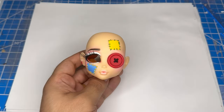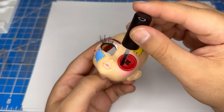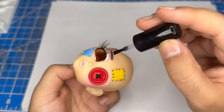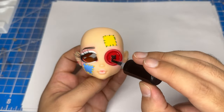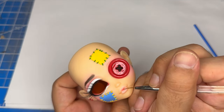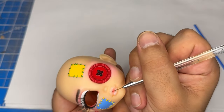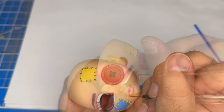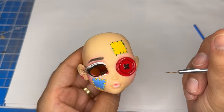Alright, now let's gloss the button, the lip, and the waterline with some UV resin. Once everything is fully glossed, I'll cure it with some UV light off-screen.